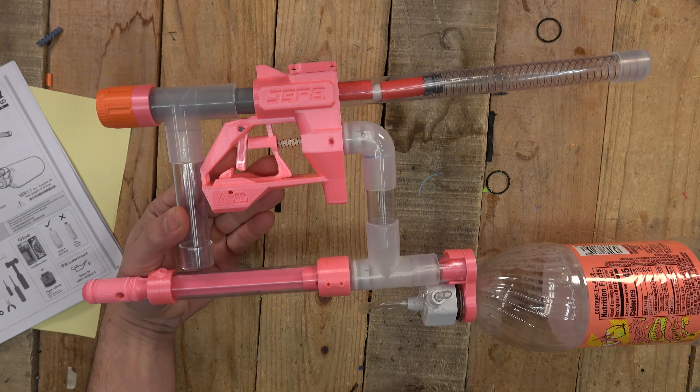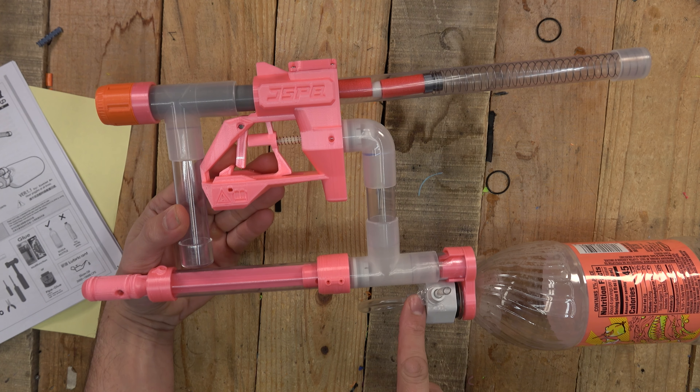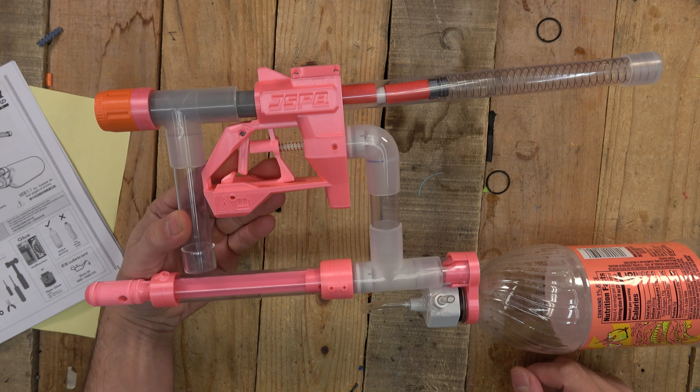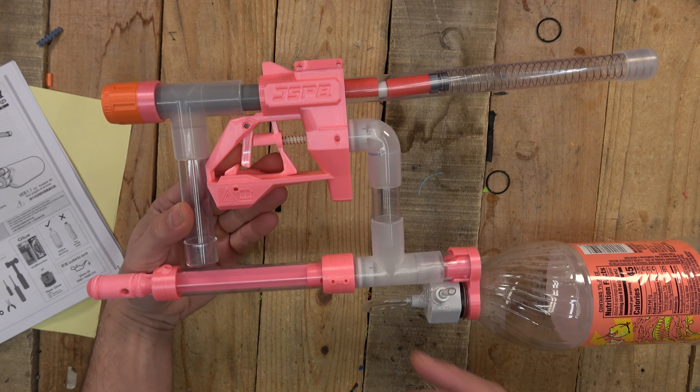You should be able to pump this thing and get a little bit of air in there to see if it's going and if the air comes out. One of the bottles — I like using this bottle. They recommend a larger bottle if needed, but this one gave me some issues.